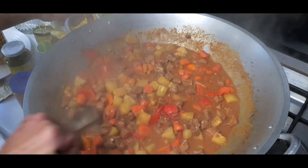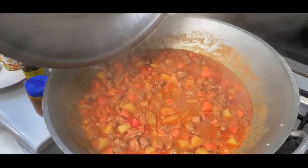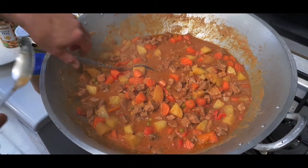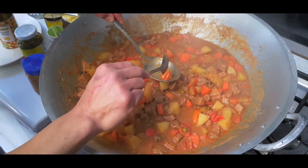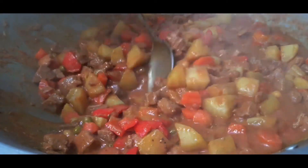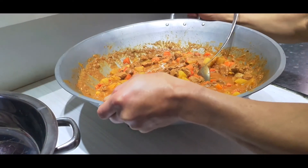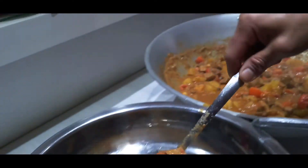Cover again and let it boil for about five minutes. Our dish is now ready. It's time to transfer it to our serving dish. You can see the thickness and creaminess of the sauce of our pork caldereta.